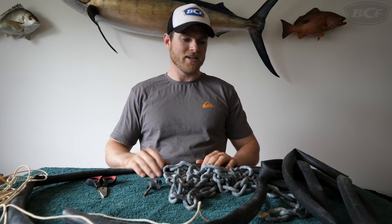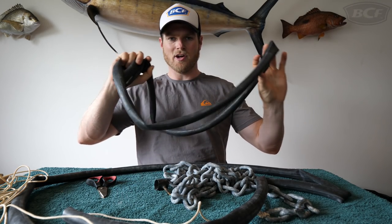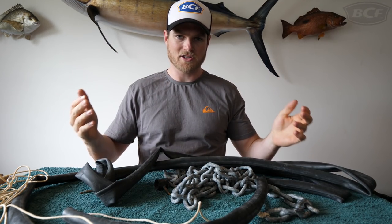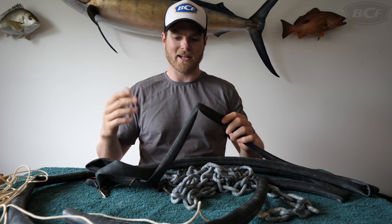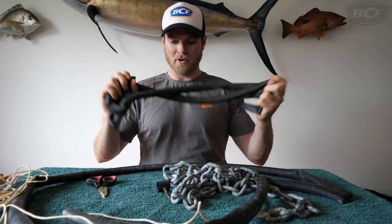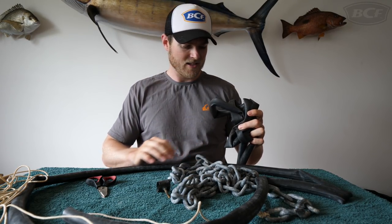So it's a great little trick and all you need to do is grab yourself some of these. It's an old bike tube — you can pick these up from the bike shops. Generally they don't charge you because they're old, they've been replaced, they're throwing them out anyway. You just get your old bike tube, one that's going to fit tightly around your anchor chain, and you're good to go.